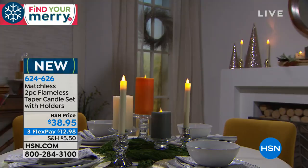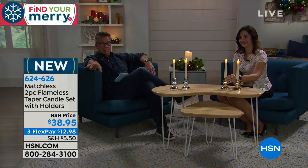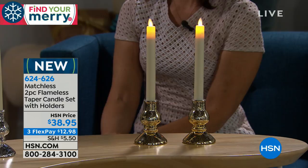And heaven forbid there's a breeze — that'll push the flame to one side and that's why one side always melts down before the other. That will never happen with these. They stay consistent, they never need to be replaced, and they're always going to light for you. Every so often you may have to change the battery.